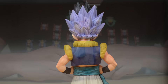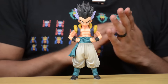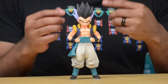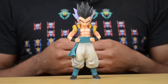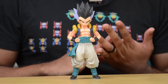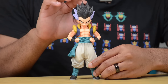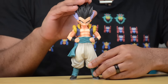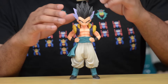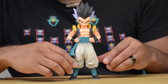Now being a statue, it does not have any articulation at all, and it does come in a couple of different parts when you take it out of the box. Most of it is already assembled — Gotenks' body is all put together. The only thing you have to do is pop the head on. The spikiness on the hair is really, really sharp. You can actually hurt somebody or hurt yourself with this, so when you're putting the head on, try not to mash your hand into the hair.